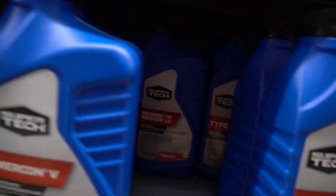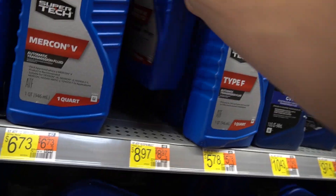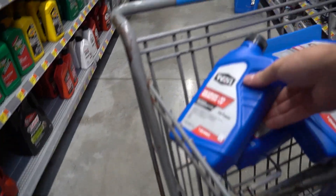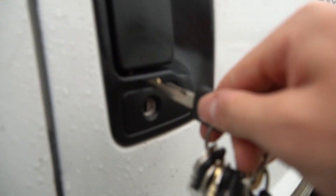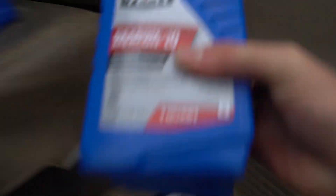It takes 5.81 quarts. Let's get into it. I'm going to start by draining, so let's get under the hood and drain our ATF fluid.